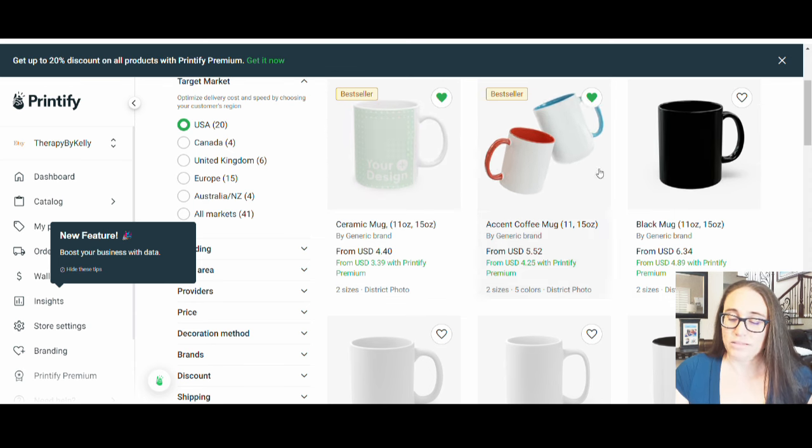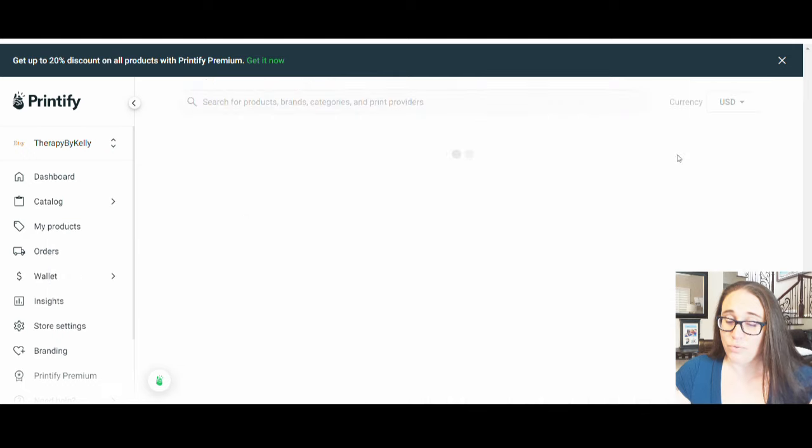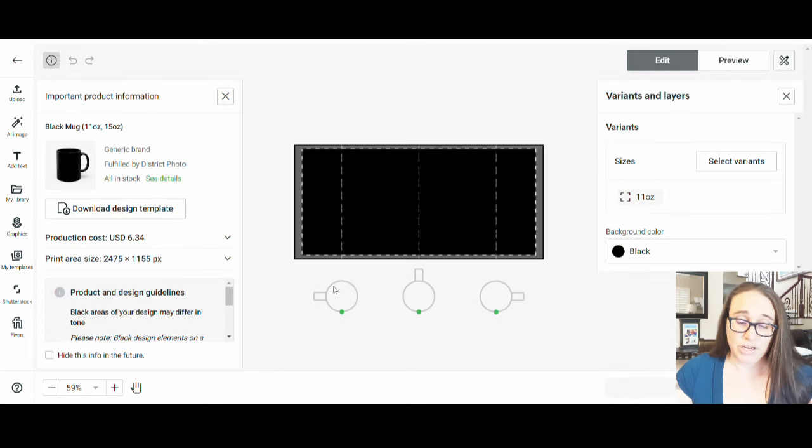These are the ones I showed you — the examples of the white and the black. If you click on any one, say the black one, it's going to give you the dimensions you can print for. If I go to start designing, it pulls up the template and gives you the print area size in pixels — this is how big you'd want to make your canvas: 2,475 pixels by 1,155 pixels. That's the area you'd want to design in, so you make a blank canvas that size.